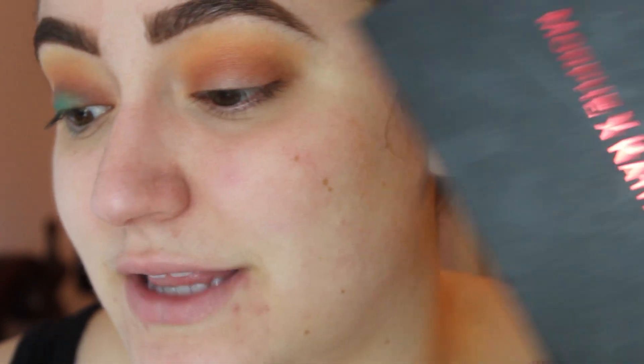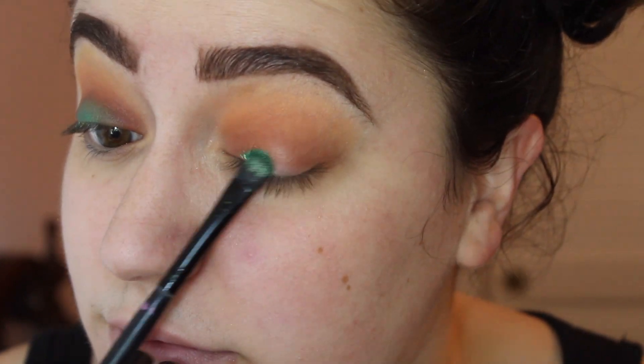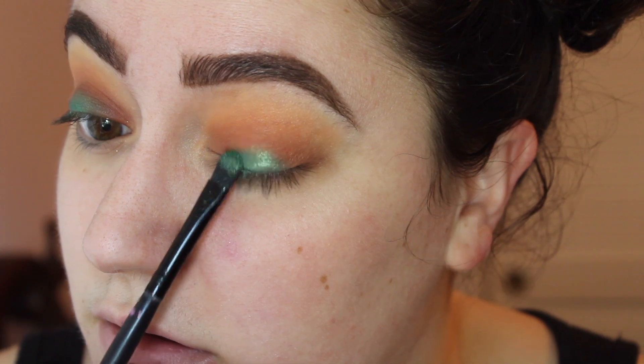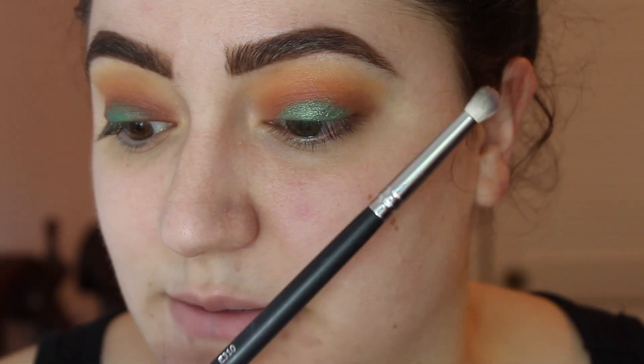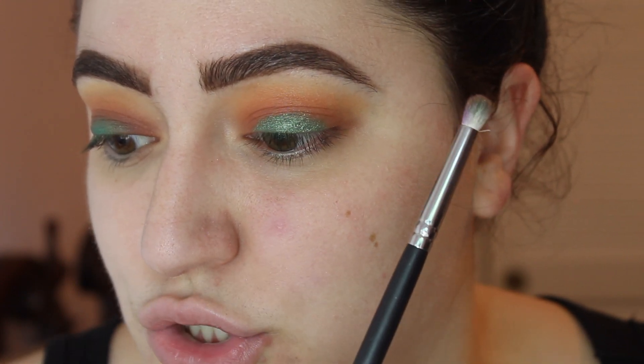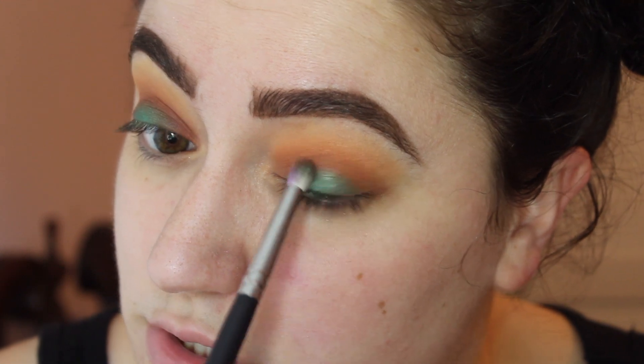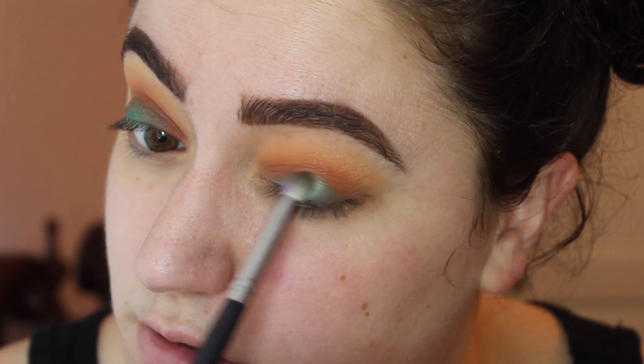Now I'm going into the Kathleen Lights times Morphe palette and taking this super bright green color. This is the only bright green I own — I have one other but it was a little too light for this look, so you guys can use any green you have. I'm going to use a flat little shader brush and pack this into the empty space on my lid. Next, I'm taking a Mikasa E310 brush and just dabbing the edges of my green to help it blend with no additional product — just softening the edges before adding more color.